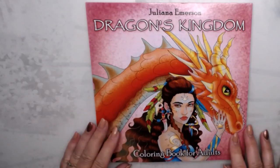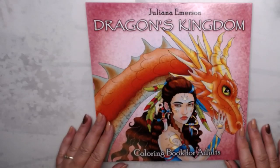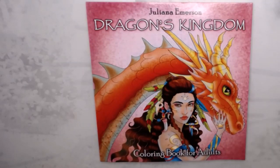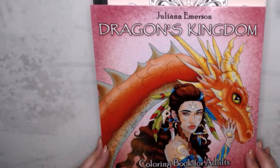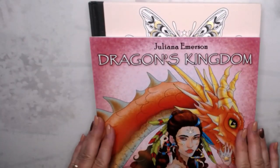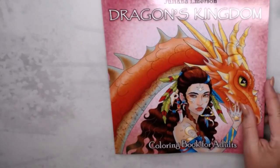I want to show you this nice book from Juliana Emerson. It's Dragon's Kindle, it's a coloring book. This is a small one. If I show you the Summer Night and put this on top, you can see it's the same width but smaller on the top. So it's not a huge book.